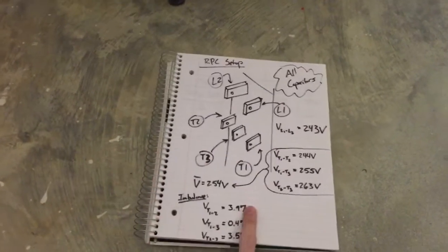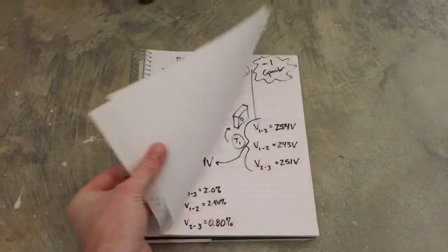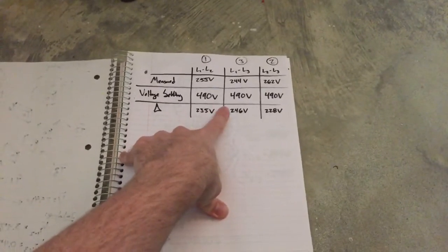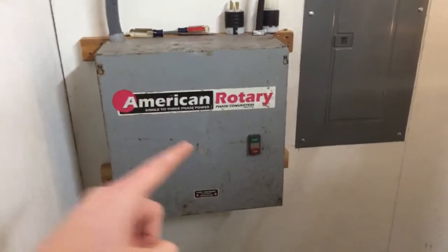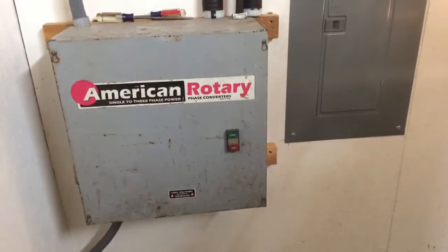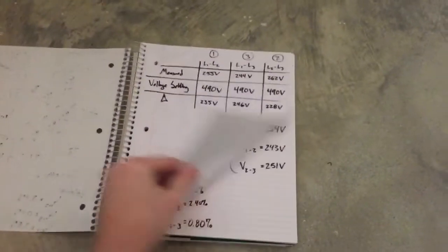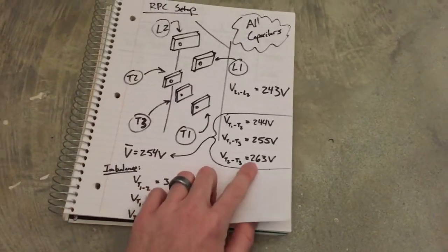All right, here we go — live, no edits, no nothing. I'll go over what we were doing earlier. Yesterday I posted a video with those voltages, I called Fadal, and we checked those yesterday too. Today I called American Rotary and also called Fadal. American Rotary said we were all good, but I decided to play around with the capacitors. I unplugged one on the bottom and we got new voltages.